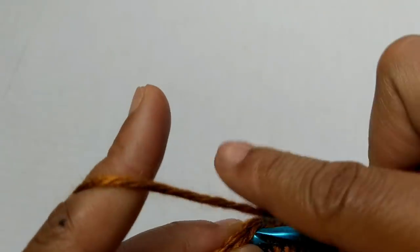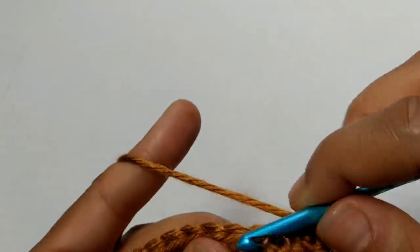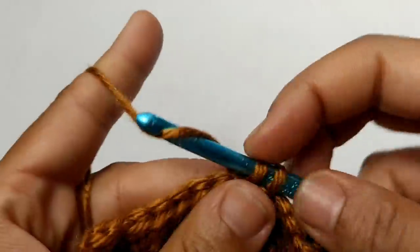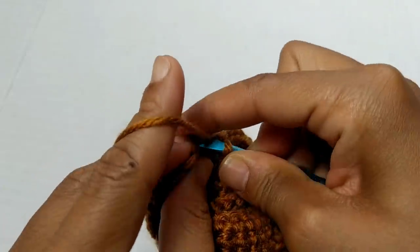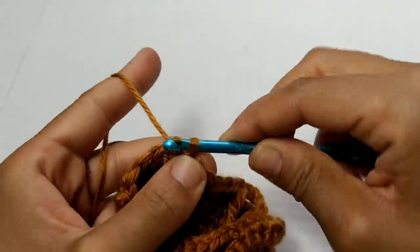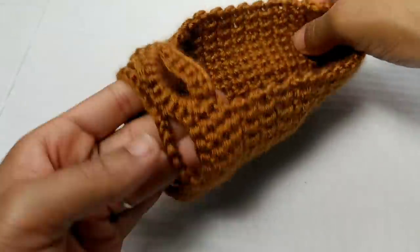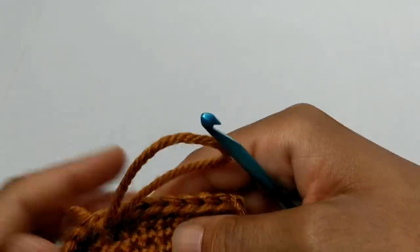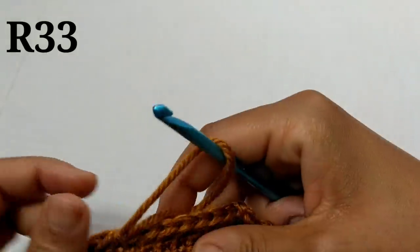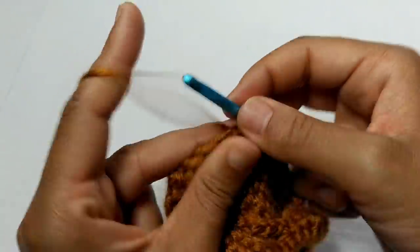Now we're going to single crochet all the way to the end of our row. Pause your video here and continue putting single crochets to the end of the row. We've made it to the end of the row and we're just going to slip stitch to join into that very first single crochet. Let me show you what your work looks like so far.